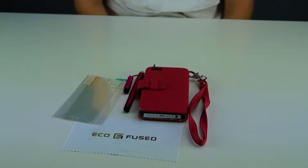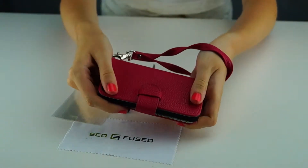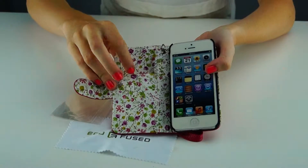Here is our Ecofuse Hoppink letter case for the iPhone 5. This case can also be used as a wristlet so that it is easy to carry. It can also hold cards and other belongings. On the inside you will find two card slots and one larger pocket.